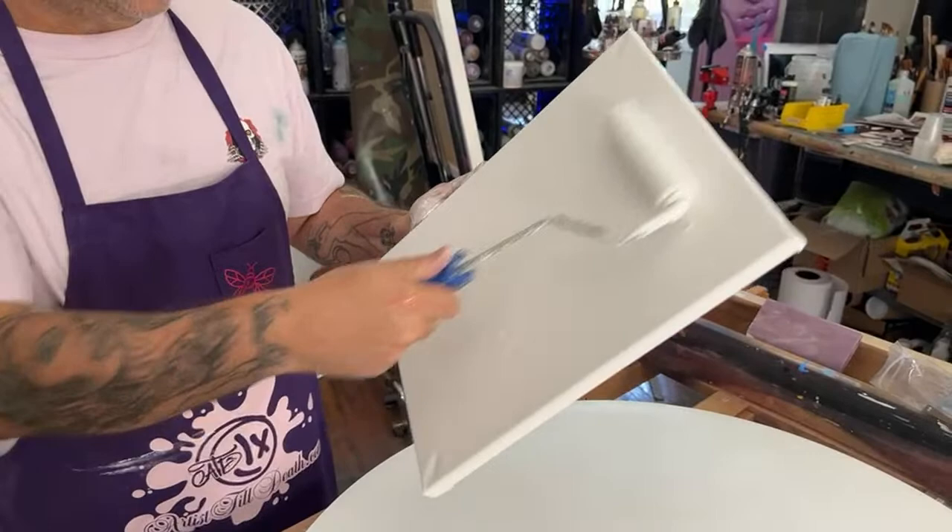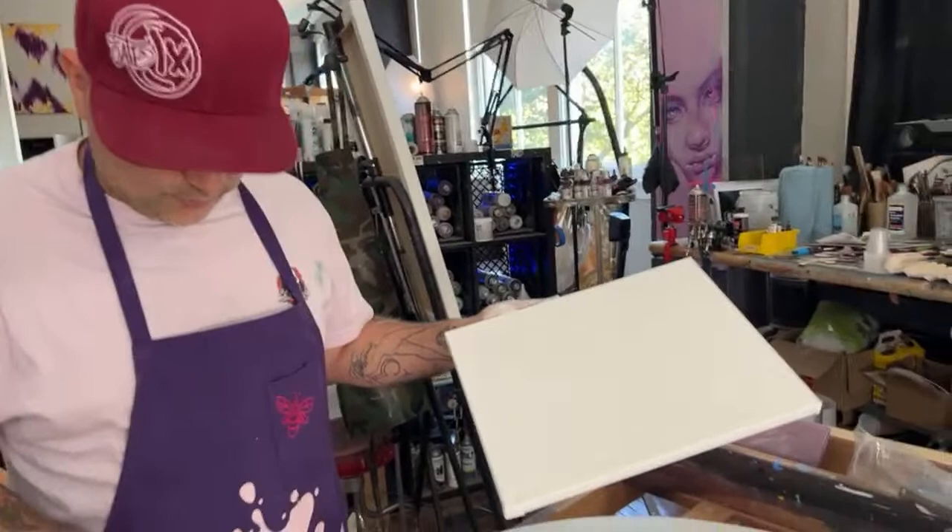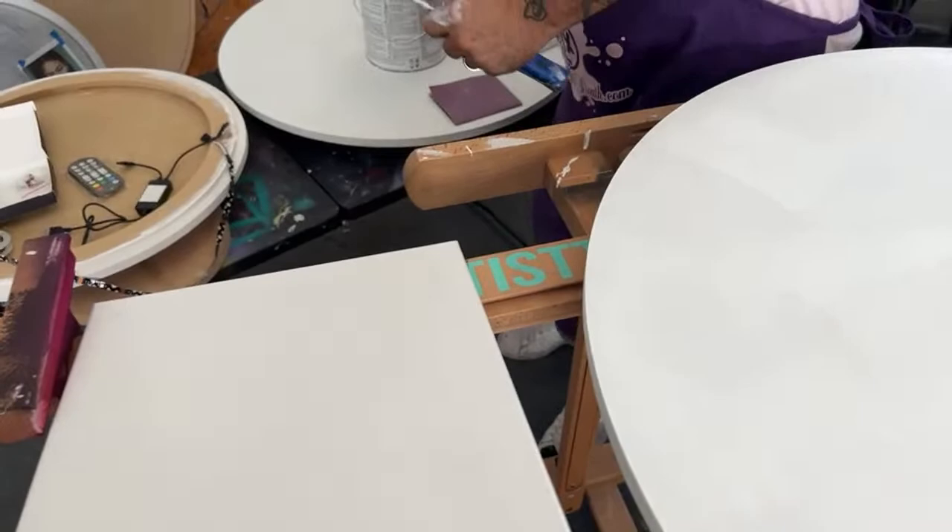You do want to sand it before you put your paint on because it'll knock down whatever gesso they have on there and make it a little smoother. You don't have so much to sand because they're pretty textured — and I just sanded it. But see, that's a very flat sound now.